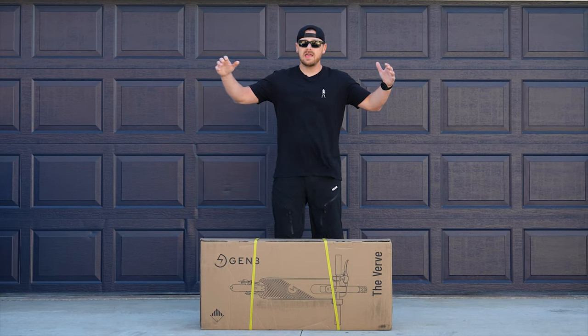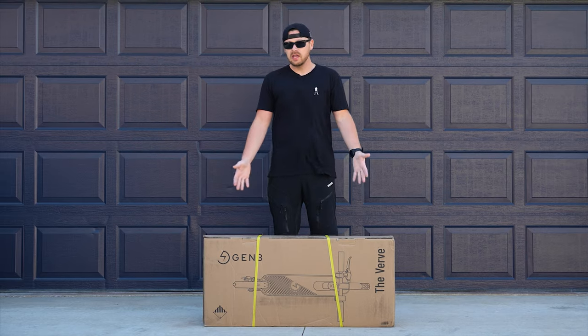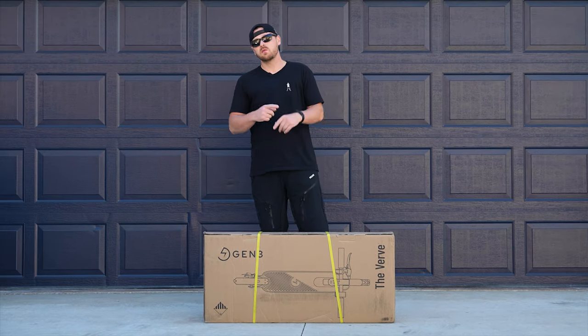What's up guys? Anthony here at InGear, and I am extremely excited about this unboxing, which probably won't take very long because the unit itself is pretty small, but I've always wanted one of these.